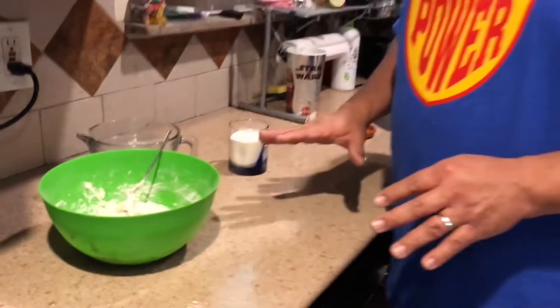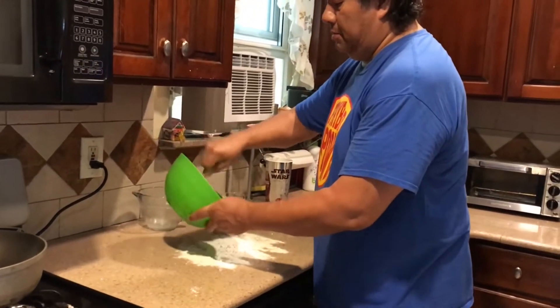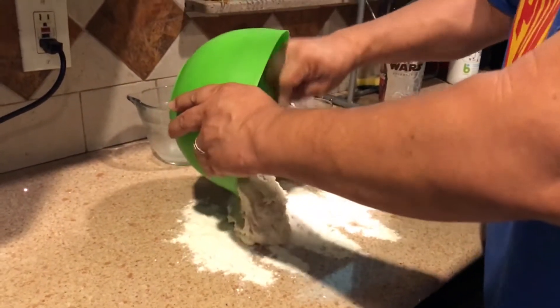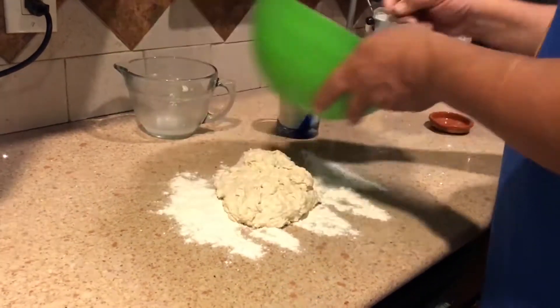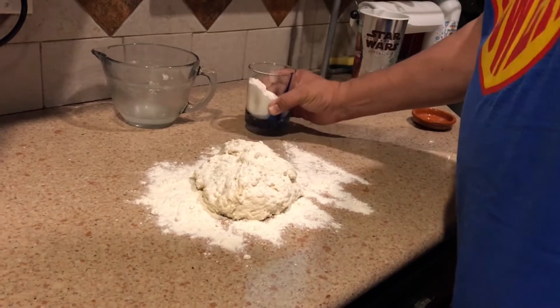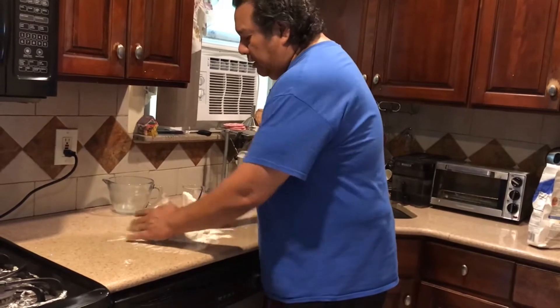Put down a layer of flour on the counter top, then scrape your dough onto that layer of flour. Put another layer of flour on top and start to knead the dough. My grandmother said one time, 'Don't be kneading the flour too much because you'll make it too dense.' She used to make her fry bread a little on the dense side, but not too bad.